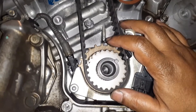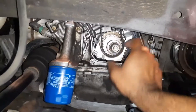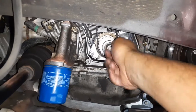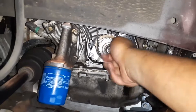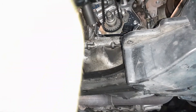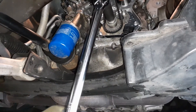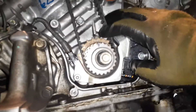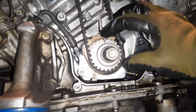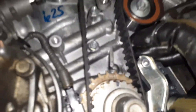I will turn it clockwise to match with this arrow, and that should be the TDC — what they call Top Dead Center. To turn the crankshaft I will put the bolt back in, and that should help. I've put a little marker to let me know where the mark is, and then you can see I have aligned it to the top — this is the little arrow you can see if I get closer.